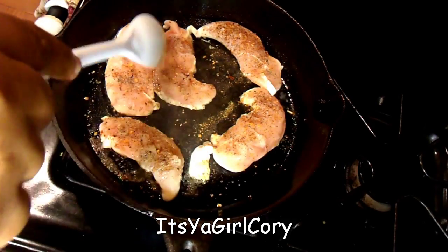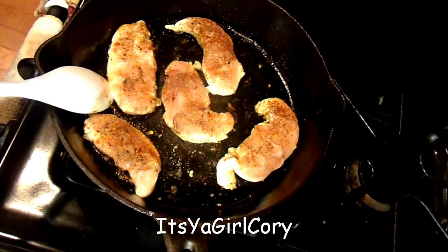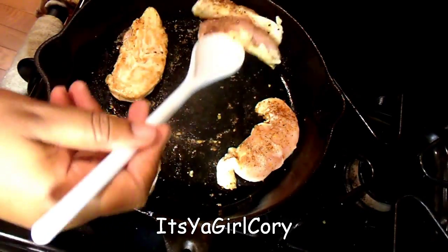Just move your chicken around so it won't stick to the pan. I'm using a heavy skillet. When your edges turn white, you want to flip them so the other side can cook.